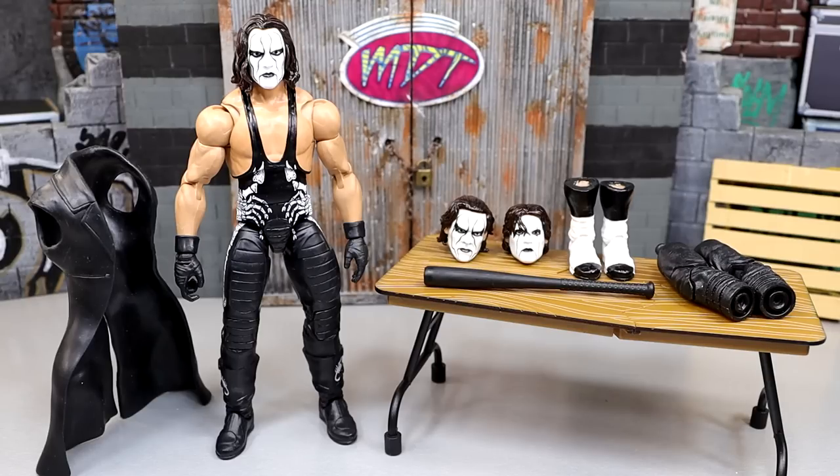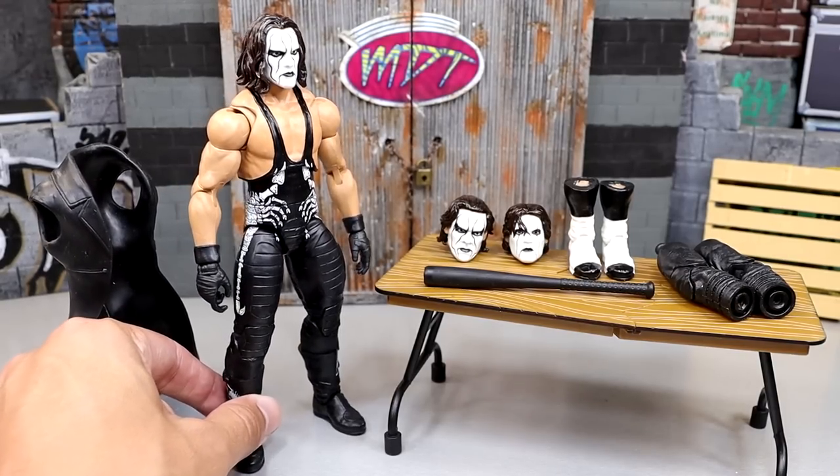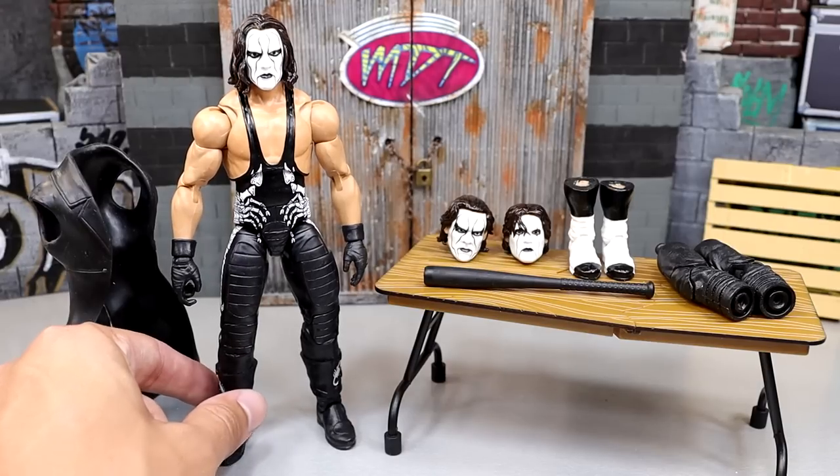We can kind of dream about what a WWE Ultimate Edition Sting figure would look like. Because today we have our very own custom WWE Ultimate Edition Sting figure. And it looks immaculate — we have different accessories, and we're going to break this thing down just like an Ultimate Edition review that we would do here on the channel. This figure is incredible.